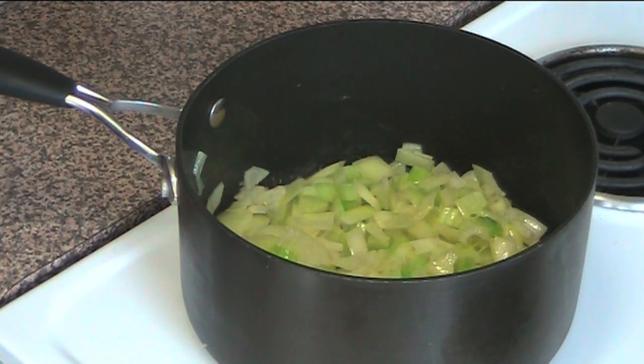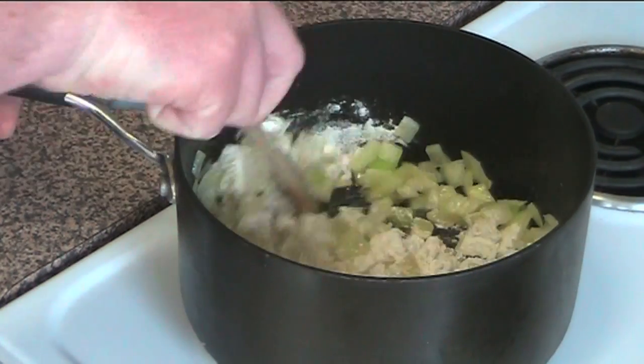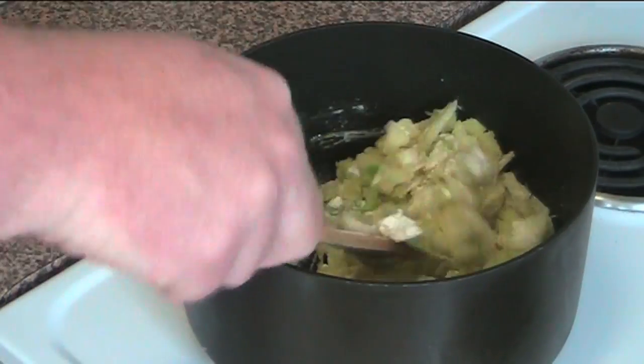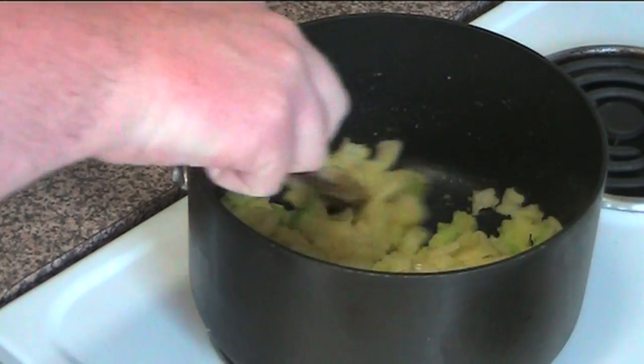I'm adding in a quarter of a cup of plain flour and I'm just going to stir that in until it's all combined. We're going to cook this for about one to two minutes or until the mixture starts to bubble. That's bubbling and sizzling away so that's ready to go.